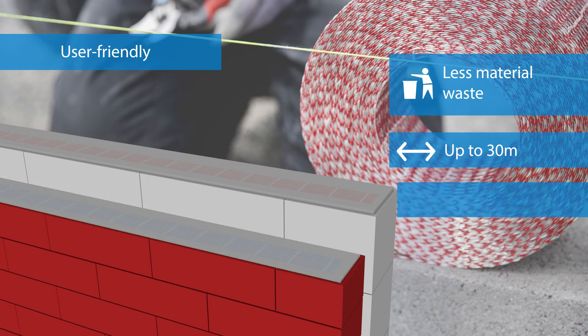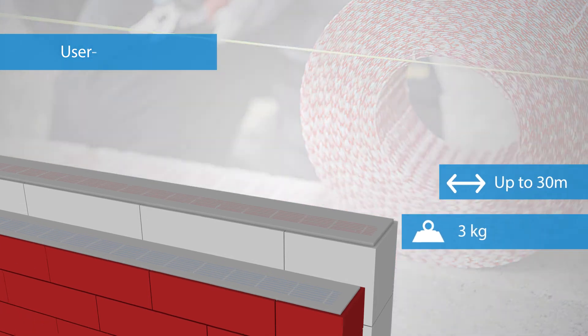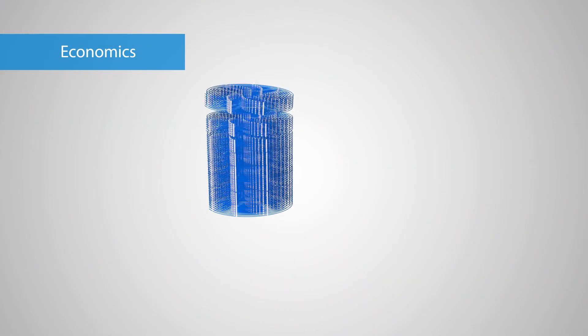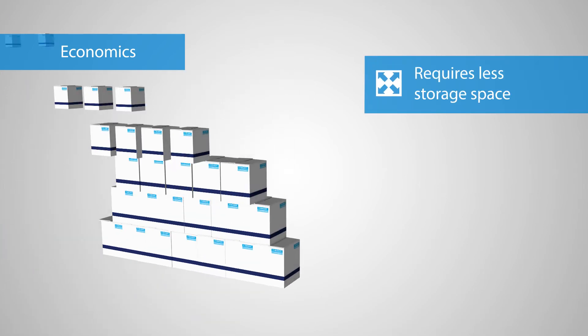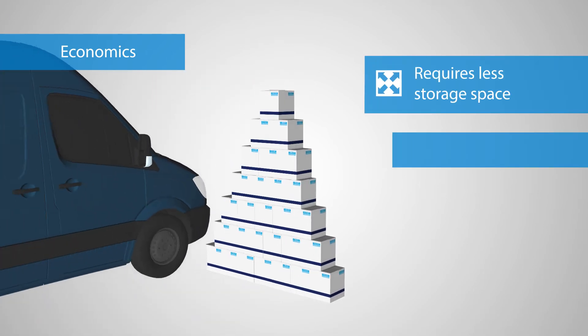The reinforcement is strong and weighs barely 3 kilograms. The user-friendly size of Merfor Compact rolls has several logistic advantages. You can easily stack the rolls so they take up less space in storage and transport.